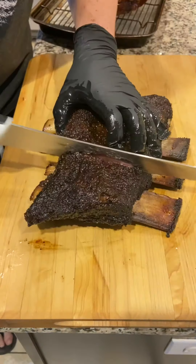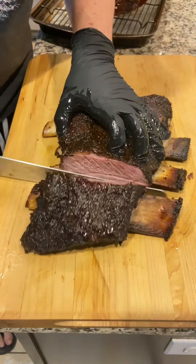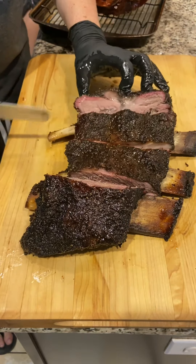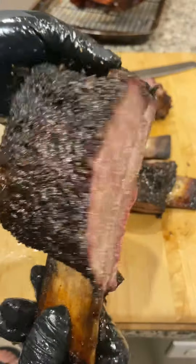Let's unwrap and make some slices. Cut right in between the bones — one rib per person is a good portion. Smaller appetite? Cut it in half. Look at this beautiful bark, smoke ring, and juicy beef ribs. This is one of the richest bites in barbecue. I always like to call it 'brisket on a stick.' Gotta love this cut of meat.